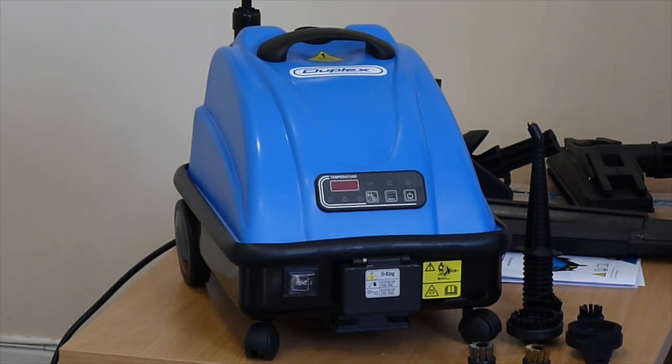Hello, this is a short video to show the uses of the Duplex JetSteam Professional. This is our smallest steam machine. It's non-vacuumated. It comes with a range of tools and is very simple to use.